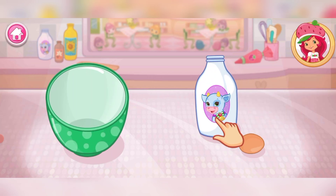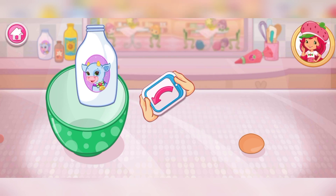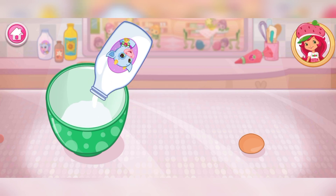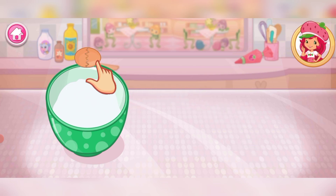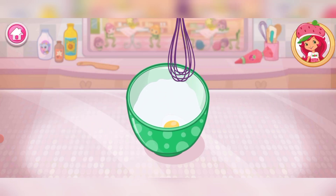In a separate bowl, add one egg and milk. You can tilt or tap to pour. It's always a good idea to use large eggs for baking. Beat the egg and milk together.